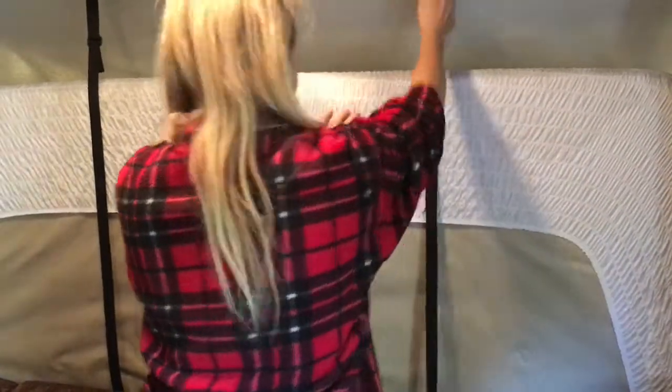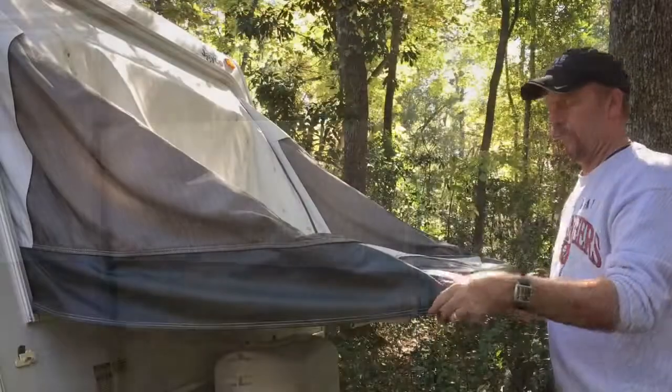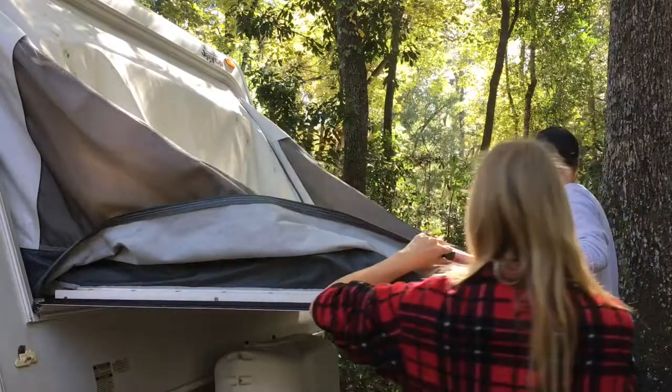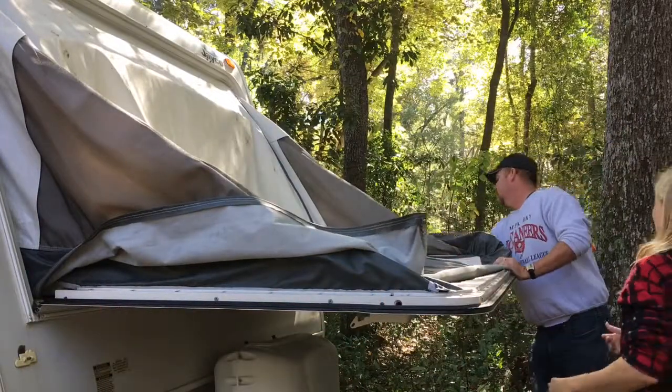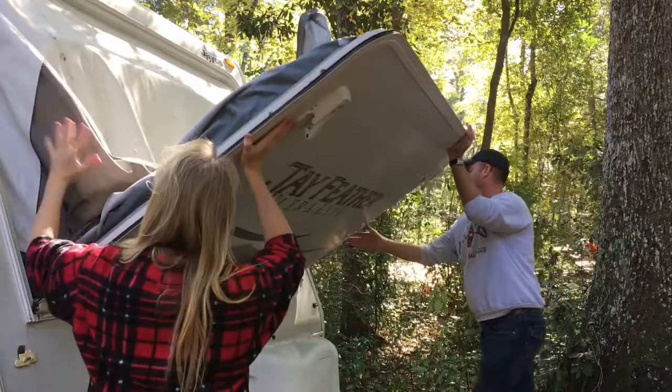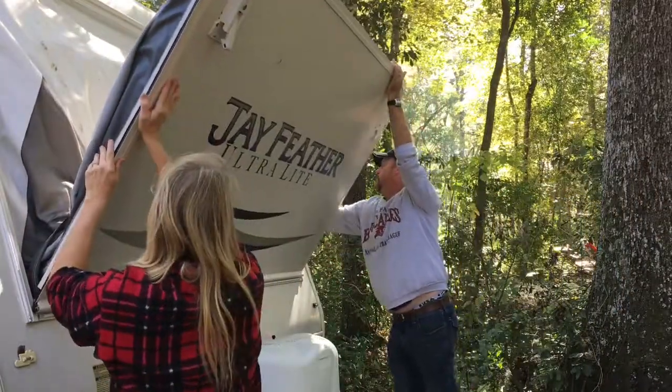Now it's time to see what to do on the outside. Pull the vinyl tent cover up off the corners and off all the sides. Tuck them into the middle of the tent. As you lift the door, assure that everything falls into the middle.